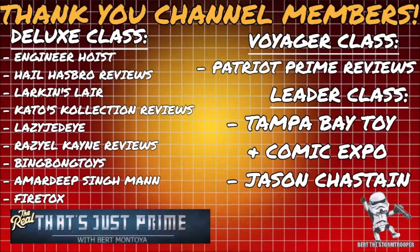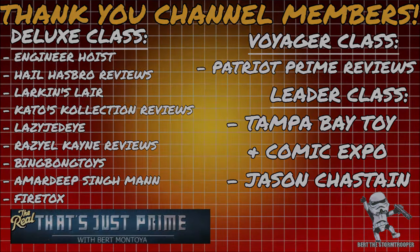I'd like to take a moment to thank my channel members. Thank you — it's continued support like yours that keeps this channel growing. And if you haven't already, please consider joining today.